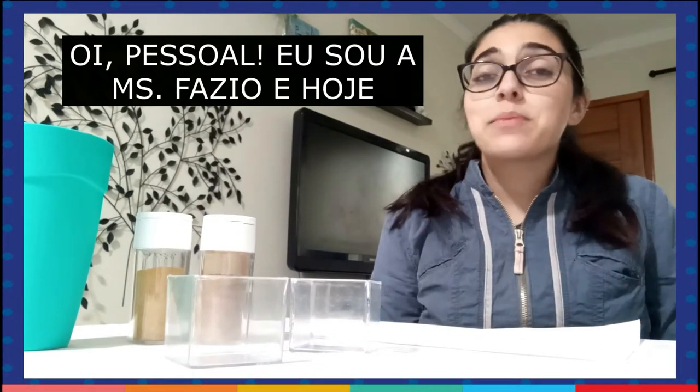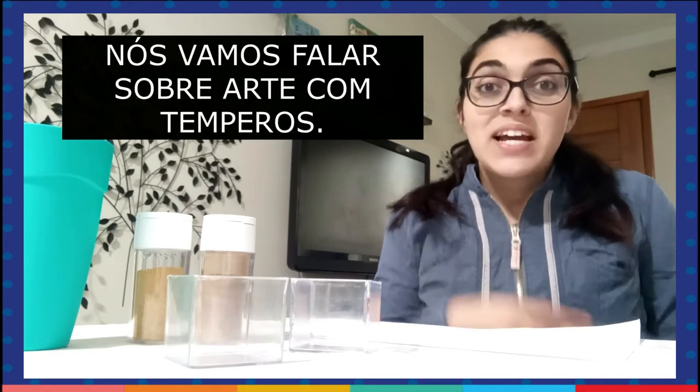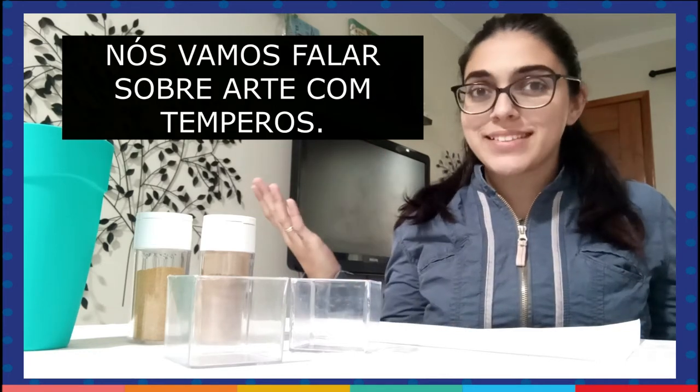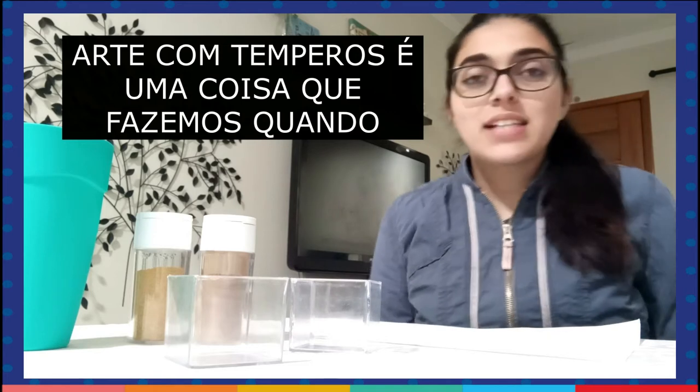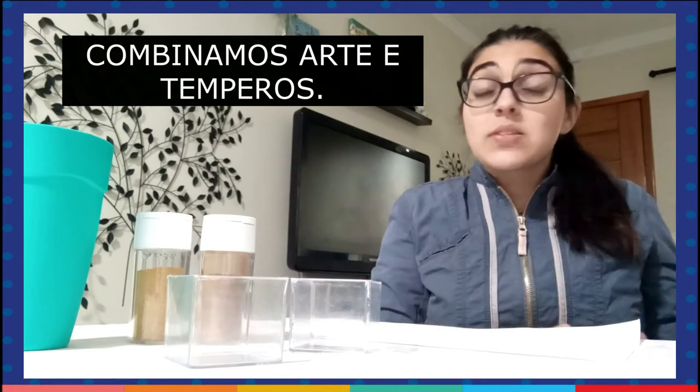Hello guys! I am Miss Fazio and today we are going to talk about spice art. Spice art is the thing we do when we connect arts and spices.